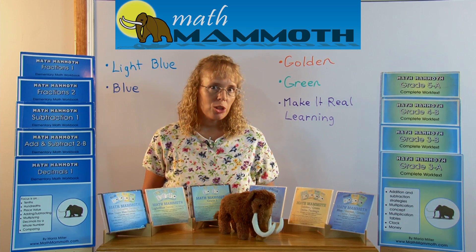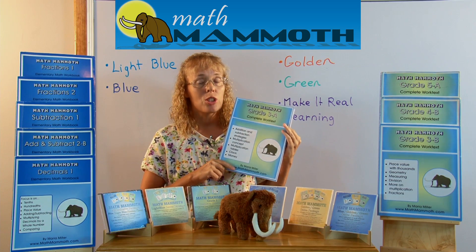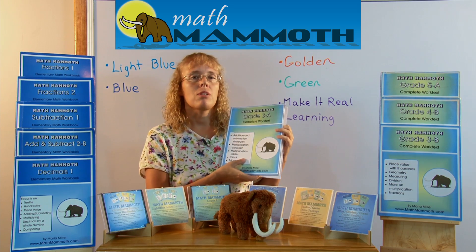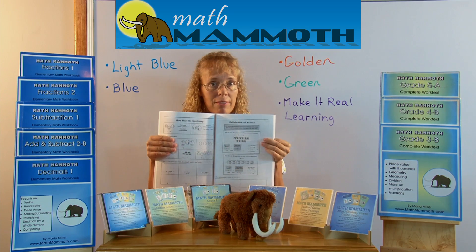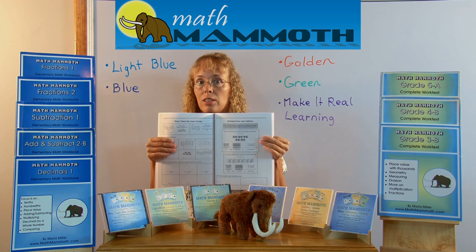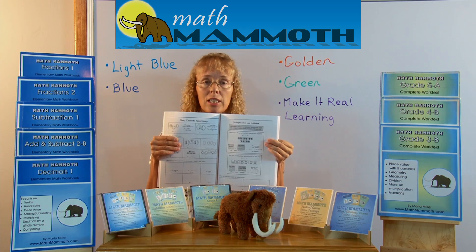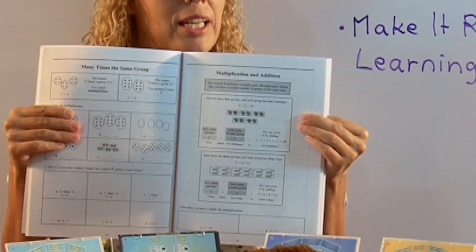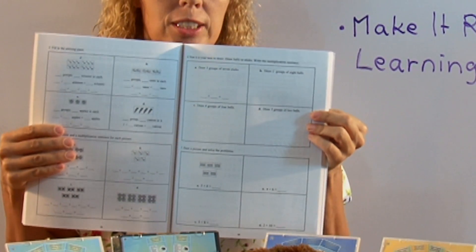Now let me show you one of those books. The printed books are black and white. If you buy them as downloads, they are in full color. Most people buy my materials as downloads. The main feature of these books is that they have the instruction in the student book followed by exercises. For example, here is a lesson about multiplication and addition — it first teaches the concept and then the exercises follow on the next two pages.